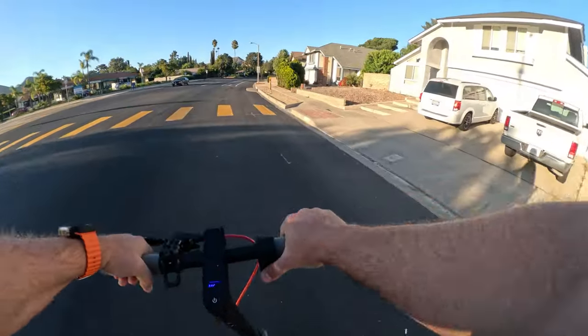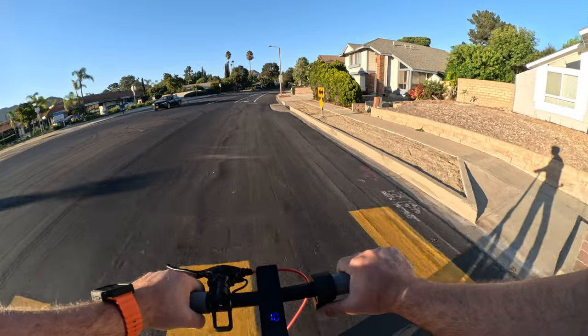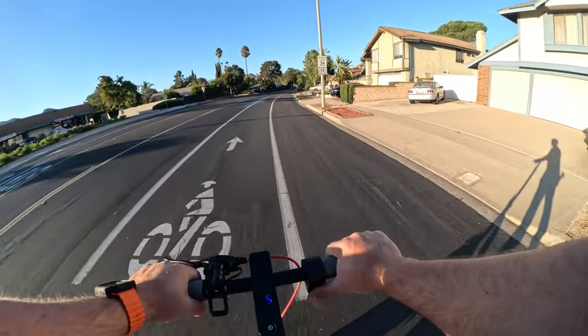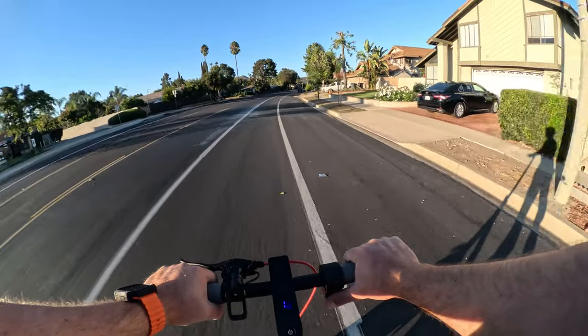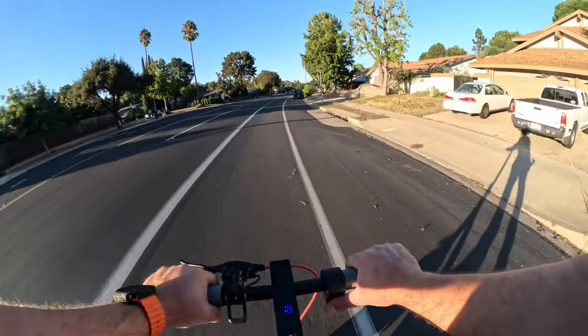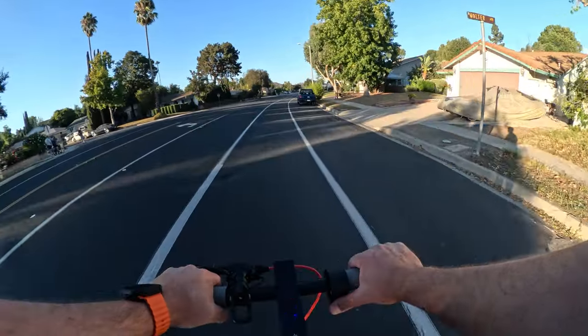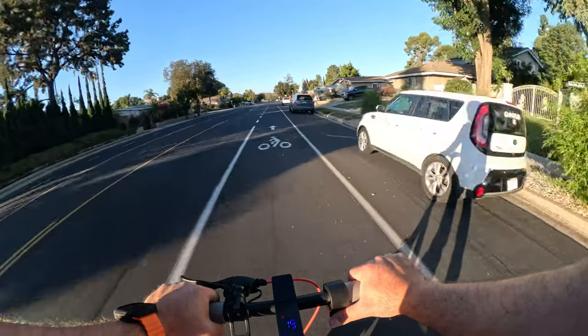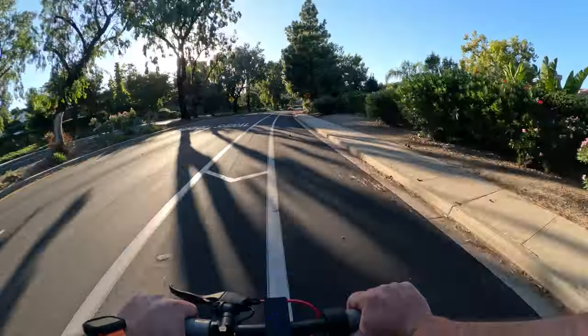I ran this thing through my usual tests of flats, inclines, and declines. Keep in mind when I talk about the scooter I'm keeping price in mind — very important to note that. Things immediately noticeable: the scooter is very lightweight, you feel it even when riding. It's very nimble, has normal acceleration, and the handlebar is fairly narrow.